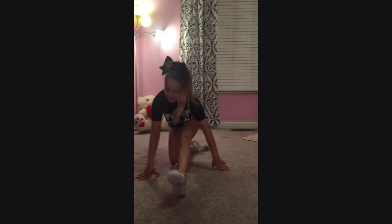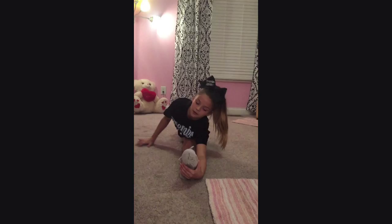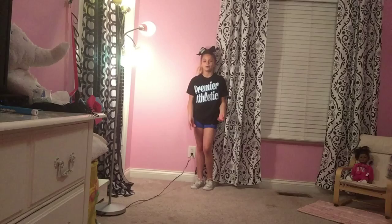The next stretch we're going to do is you're going to go into your left split, and if you can go all the way down, you're going to grab your left foot and go down as far as you can. But if you can't go all the way down, just hold the split you're already in. And hold that for also about 20 seconds.